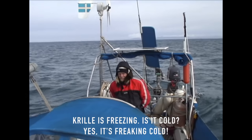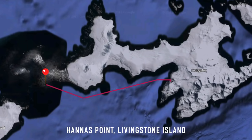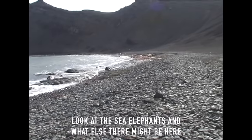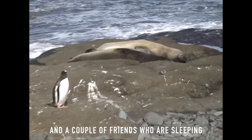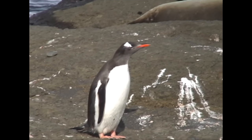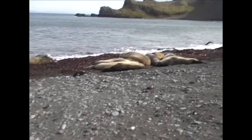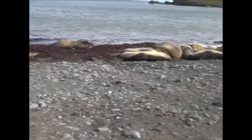It's cold! There are chinstrap penguins above us — a few friends lying and sleeping. He looks very tired. Can you get a bit closer? That blubber on him is incredible — how much can he weigh? Three, four hundred kilos or something.